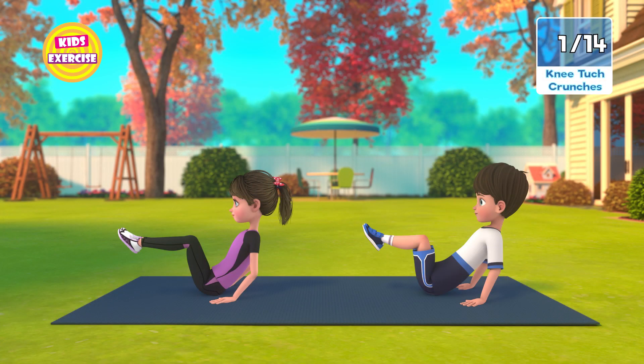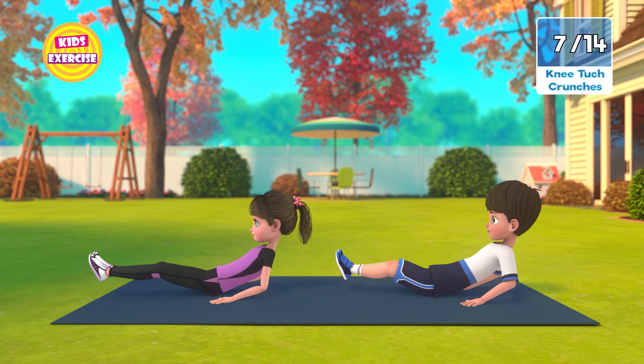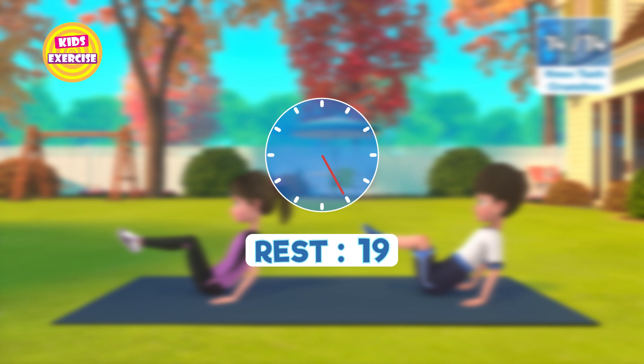Now next, knee touch crunches. In 3, 2, 1, go! 1, 2, 3, 4, 5, 6, 7, 8, 9, 10, 11, 12, 13, 14. Now rest.